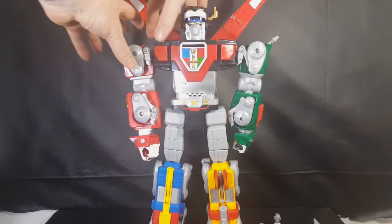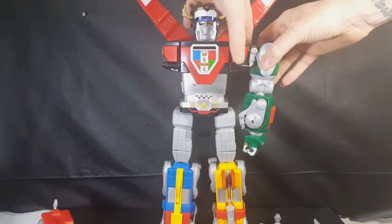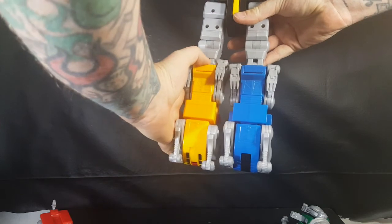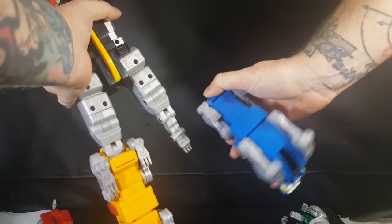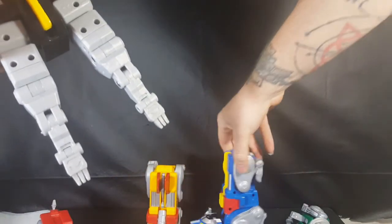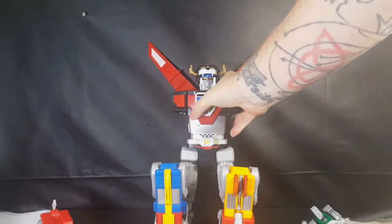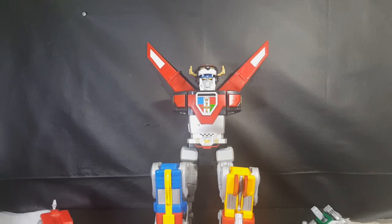In order to take Voltron apart, there's a button here and a button here — push that button and pop that off, push this button and pop that one off. Then in the back there's another button — push it in and up — I always have trouble with this one. So there's how you take them apart and put them back together.